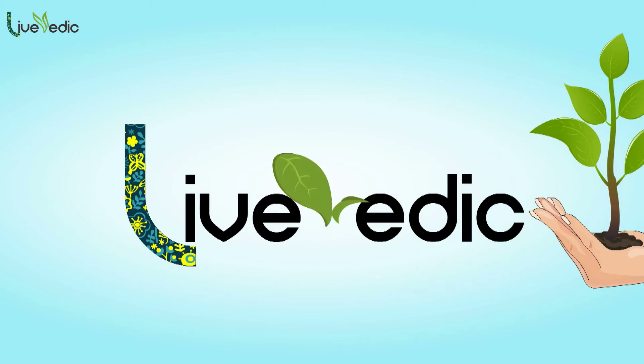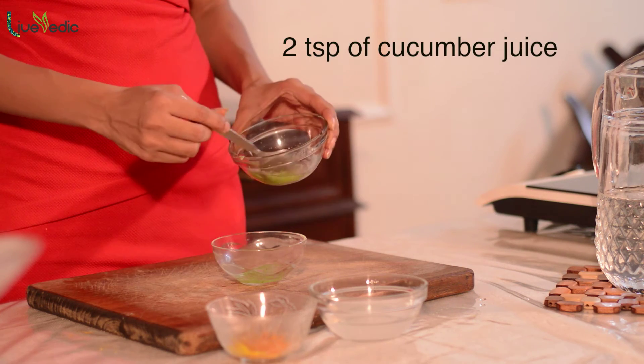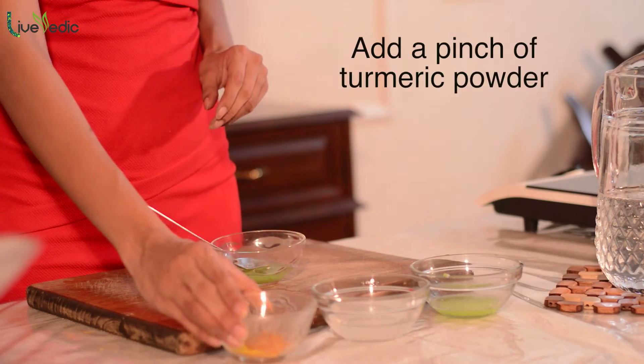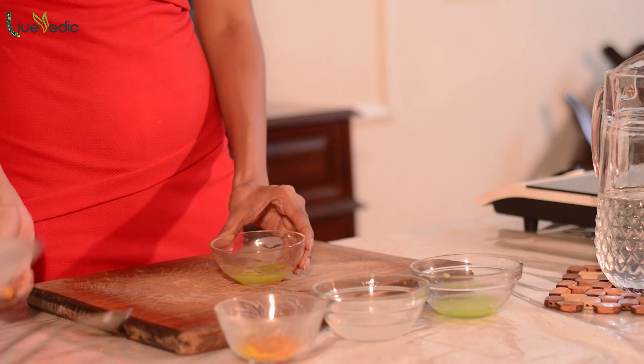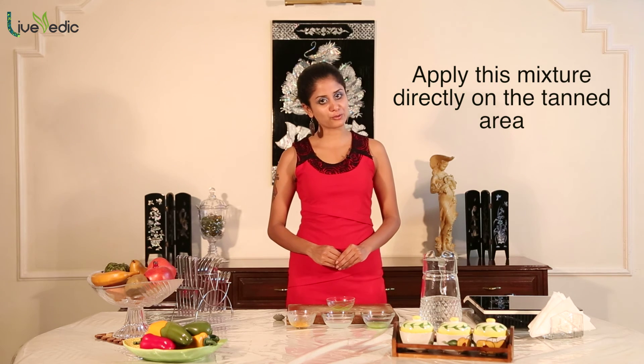The second home remedy for treating a skin tan: take two tablespoons of cucumber juice, add one tablespoon of lemon juice, and add a pinch of turmeric powder to the juices. Mix the ingredients well. Apply this mixture directly onto the tanned area and let it stay for at least 30 to 40 minutes before washing it off. Remember, your health is your wealth — take care.